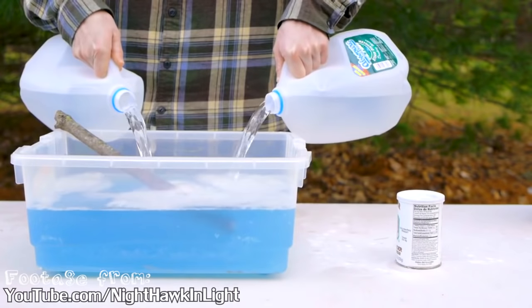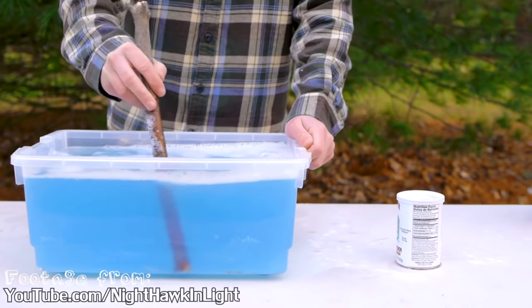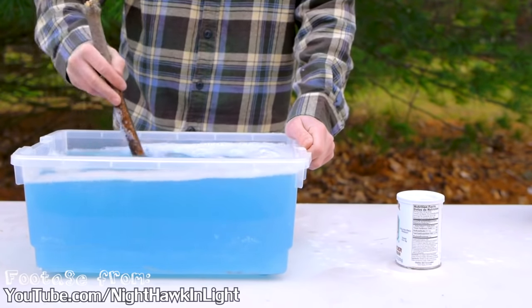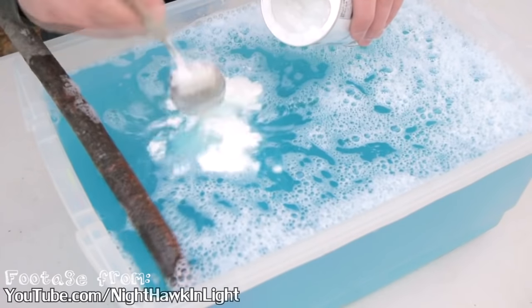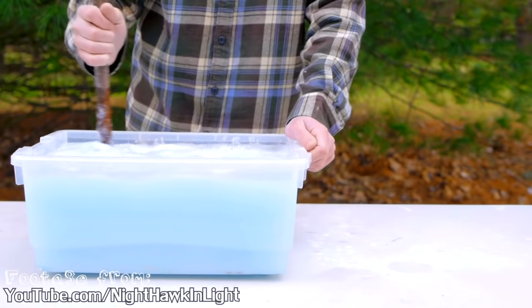Then add 11 liters of water. Use distilled water or rain water — make sure that you don't have any small particles in it. Don't use tap water because it has too many contaminants in it. Then just add the baking powder and stir it around.